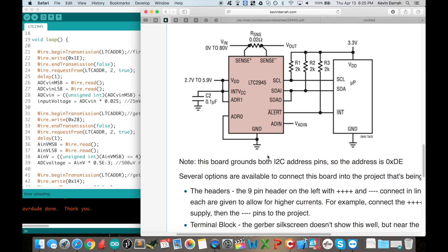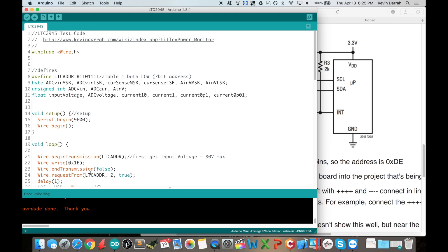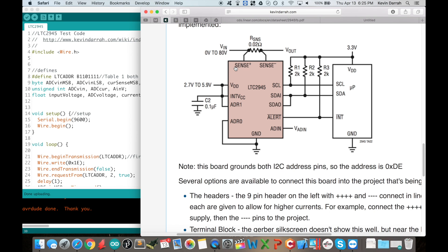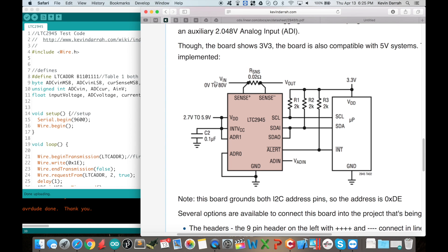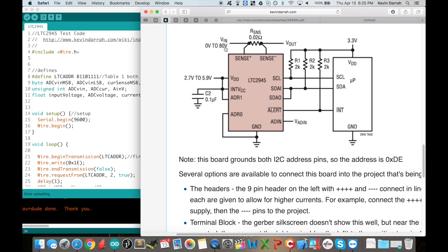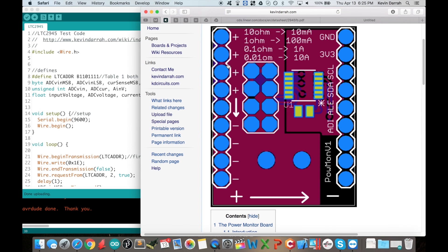I've got the source measure unit hooked up. I also have some Arduino test code that we'll walk through, and you'll see it's pretty simple to work with — it's just like your digital multimeter. It goes through the sense resistor: this is your input voltage, this is your output.